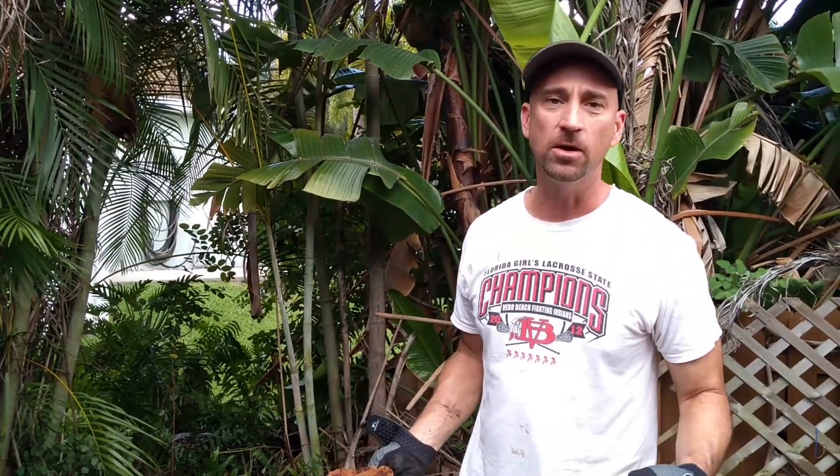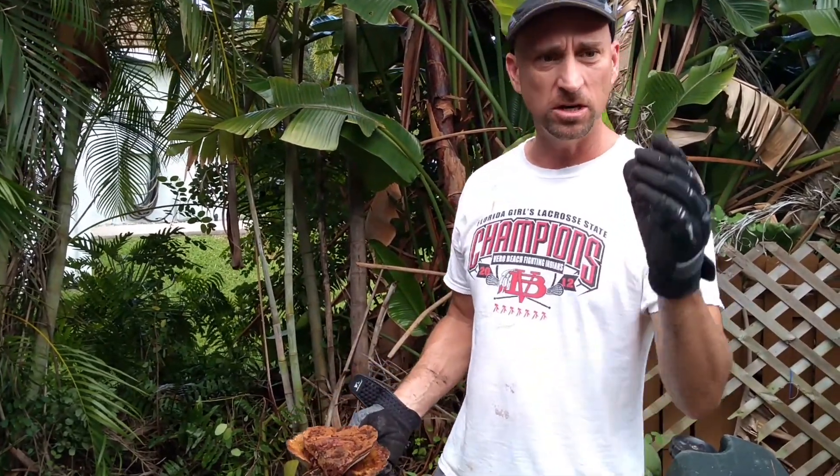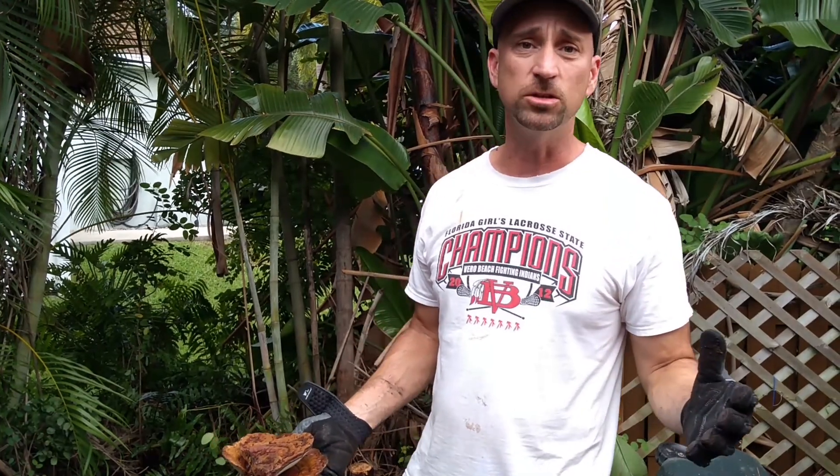Hey everybody, I'm in the backyard right now doing something I really didn't want to be doing this weekend. My Ulrica palms started dying — the tops of them would just fall right off. With some googling I found out that could be caused by Ganoderma.